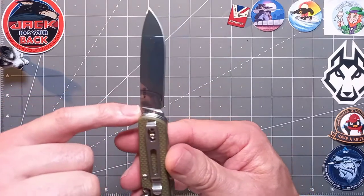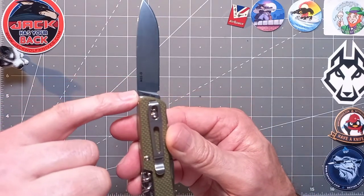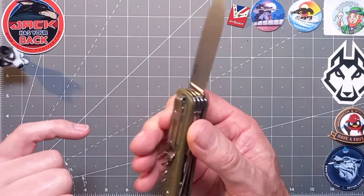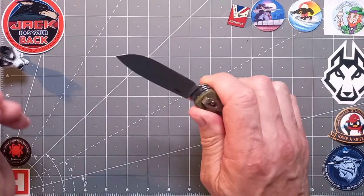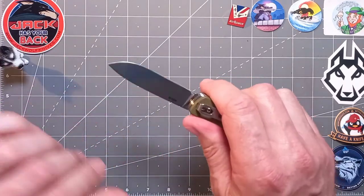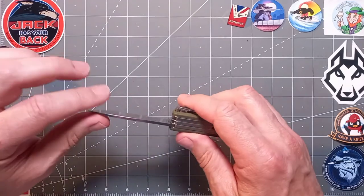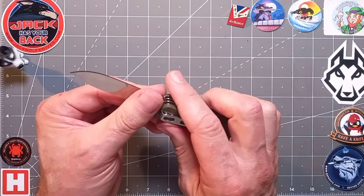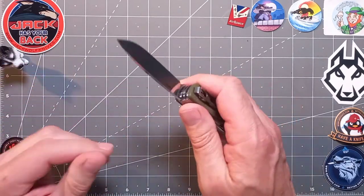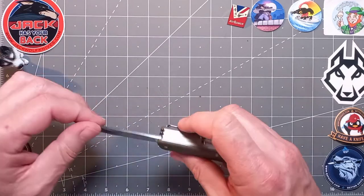The steel is 12C27, which is a genuine 12C27 — a fantastic budget steel, very easy to maintain, and holds a very good edge for quite a while. It's a mirror finish, which is great for helping prevent rust, especially in a temperate environment like the UK. And it's UK legal, which is fantastic.